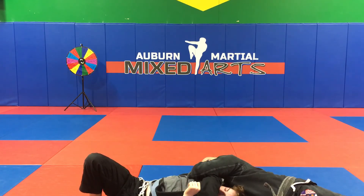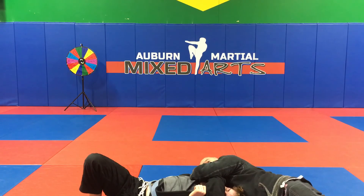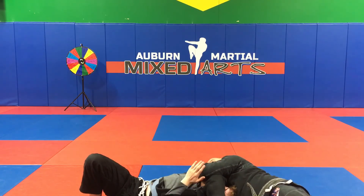Tighten your elbows together, pinch your elbows together. When you pinch your elbows together, drive your big chest forward and squeeze. And there's the choke.